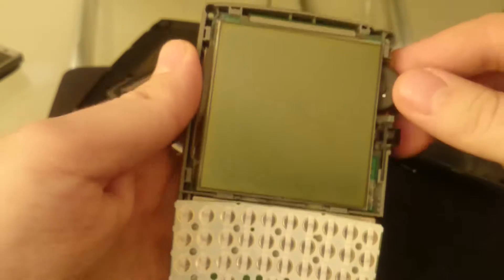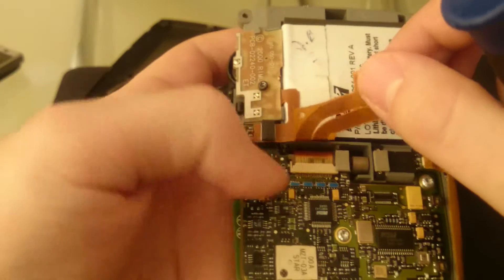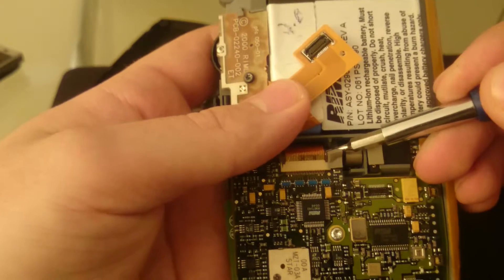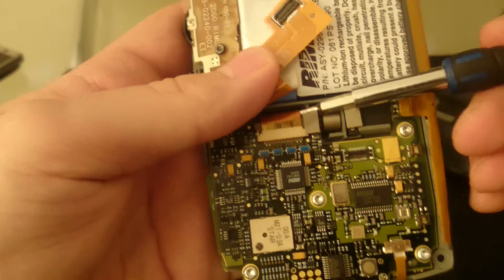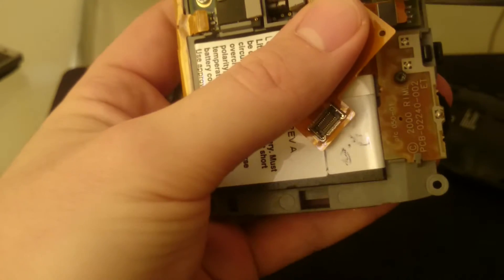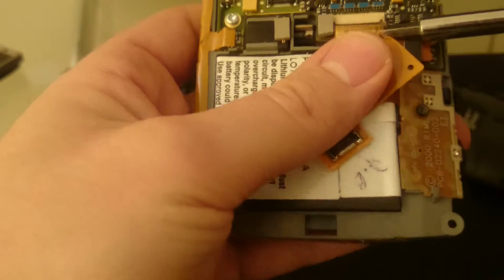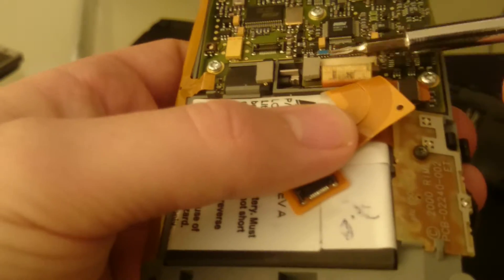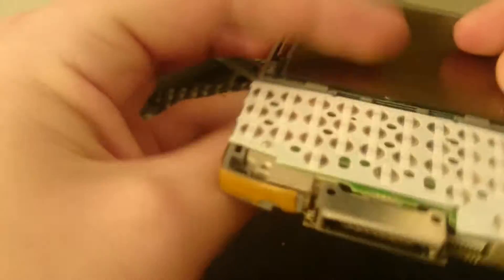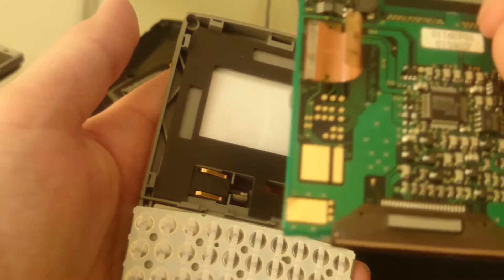This is the keyboard. Next we'll remove the screen, so just push this away and flip this back, and just remove the flex cable. It's recommended to do this with a plastic tool so as not to damage the flex cable, but it's a damaged screen anyway — as you can see, the flex cable is badly damaged — so I'm not worrying about that. And just remove the screen, like so.